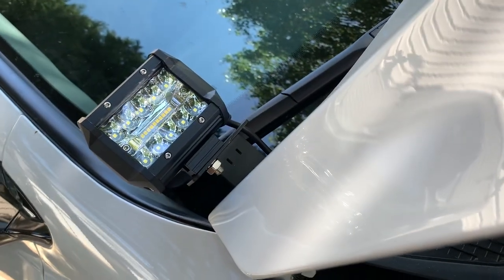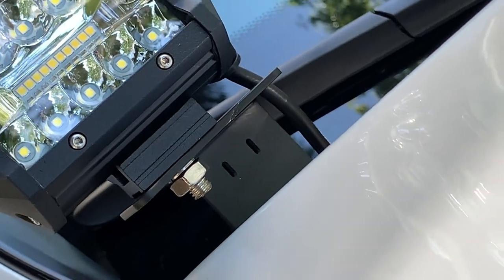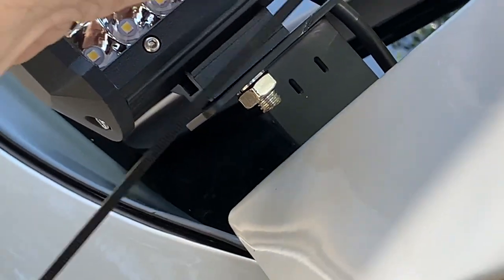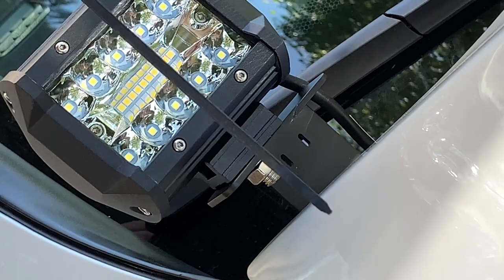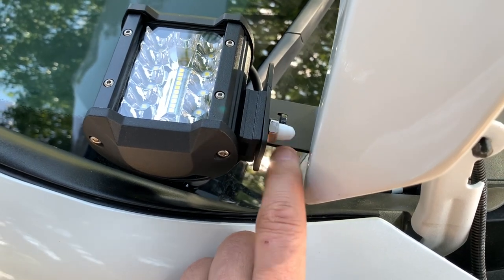I was trying to figure out what these two little slots were, and I think it's for a zip tie. So I got a couple of zip ties here and we're going to zip tie the wires onto that, and put a little white cap on that one — the other one's real short on the other side.